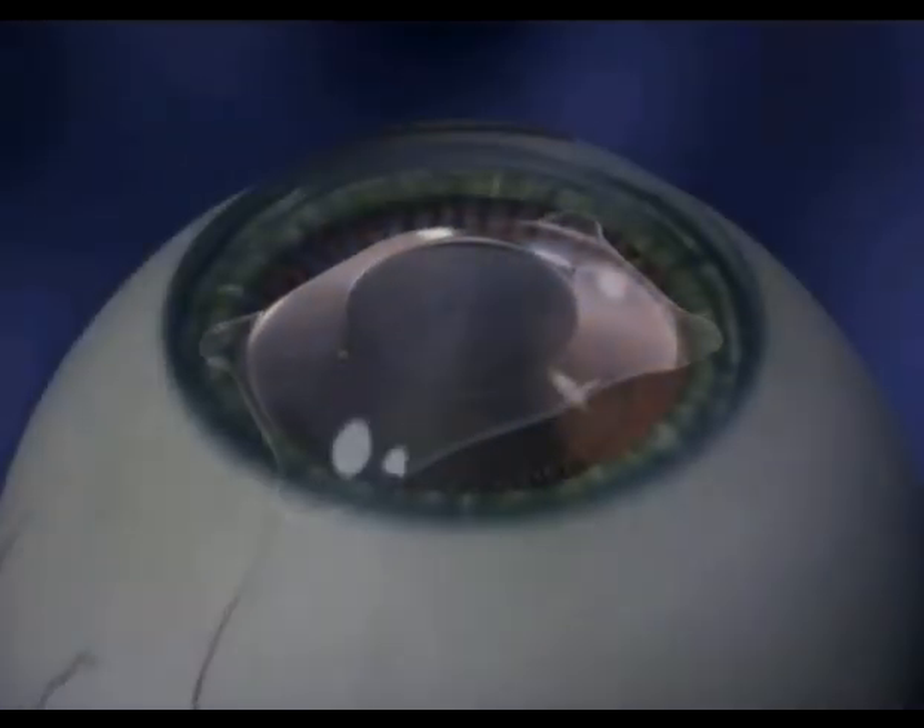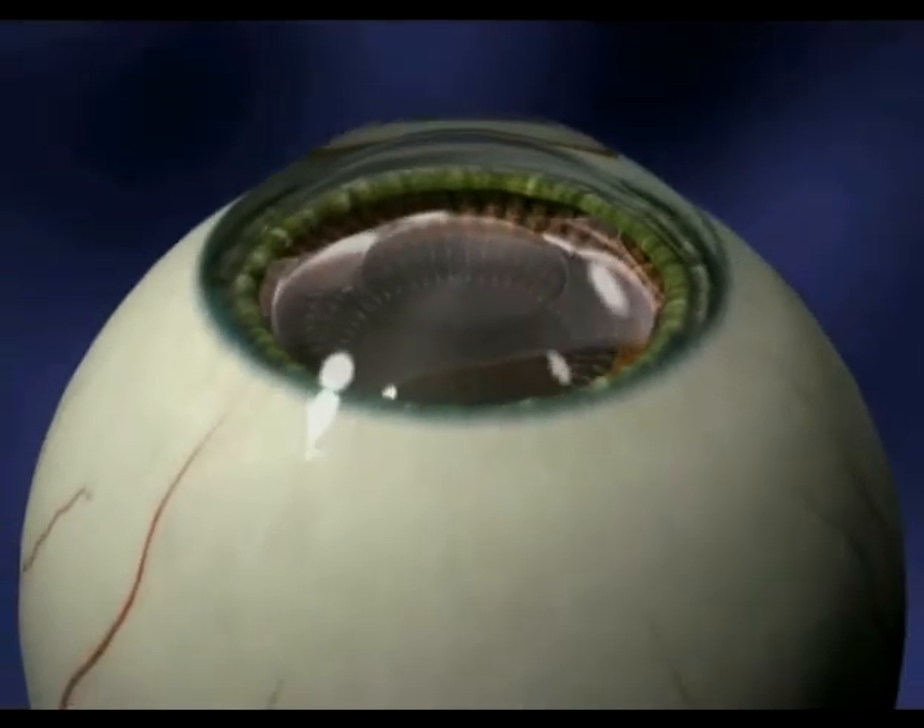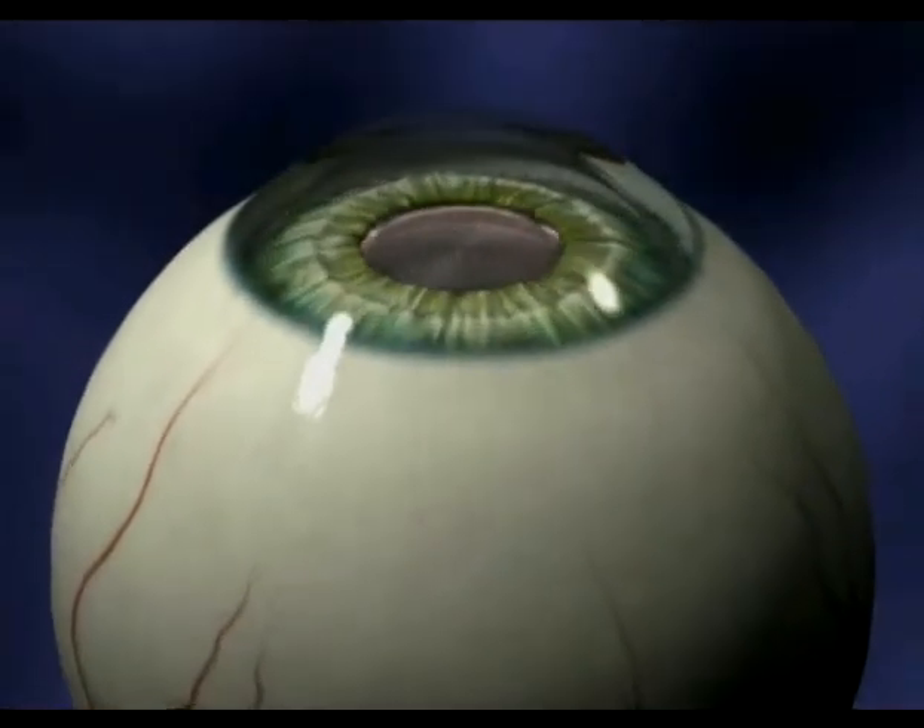Your doctor has determined that you are a good candidate for the Visian Implantable Collamer Lens, or ICL. This short video will demonstrate the steps your doctor will take to insert the lens during a short outpatient procedure.